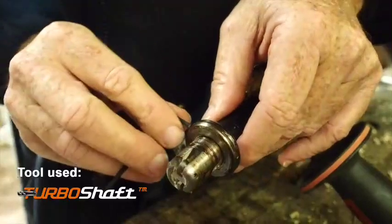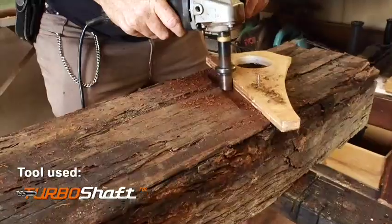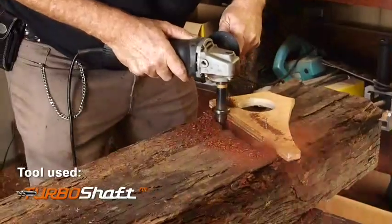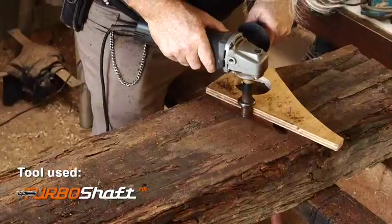The best tool to use for this sort of work is the turbo shaft. You just set the gauge so that you get the tool to penetrate deep enough into the wood. Make sure that your guides are held firmly — you can clamp them, or in this case I'm just simply driving nails into the wood as it's rough wood.